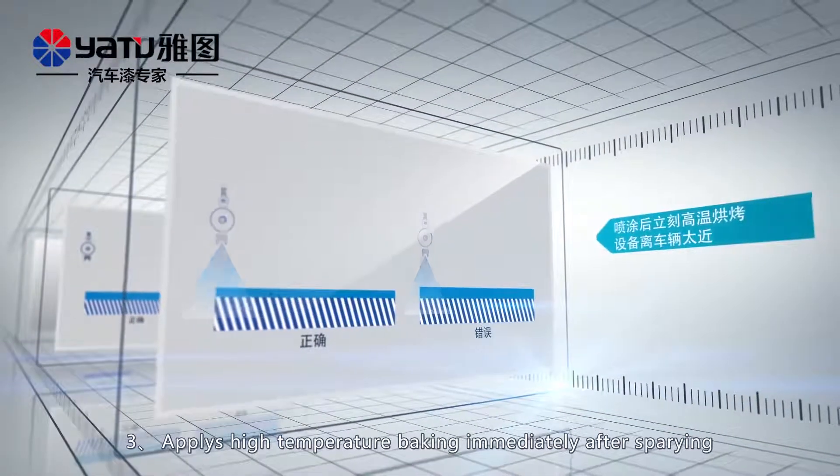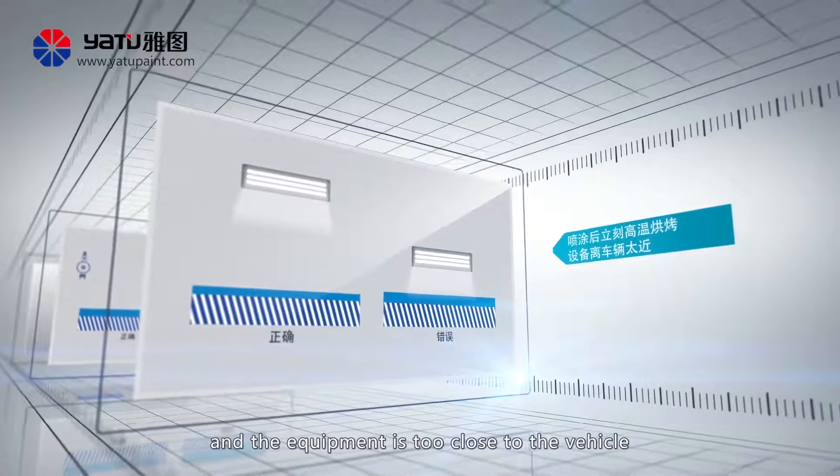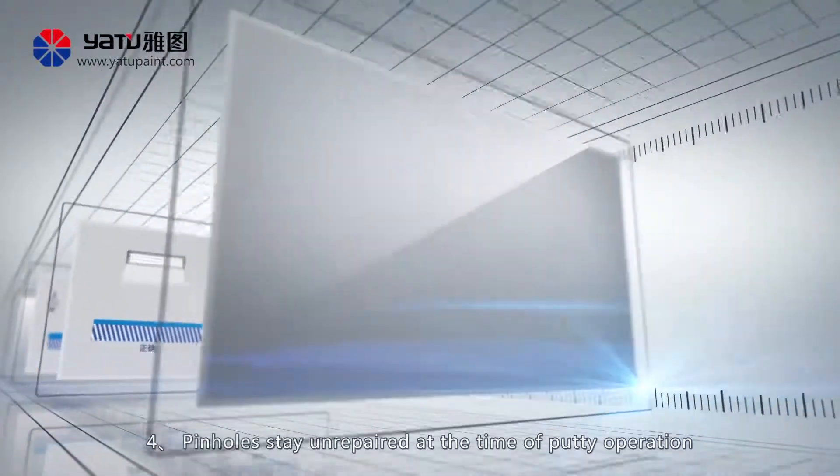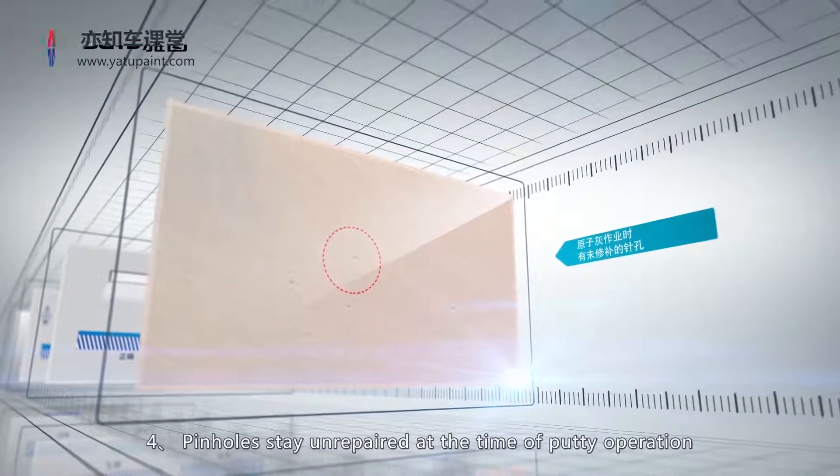3. Apply high-temperature baking immediately after spraying, and the equipment is too close to the vehicle. 4. Pinholes stay unrepaired at the time of putty operation.